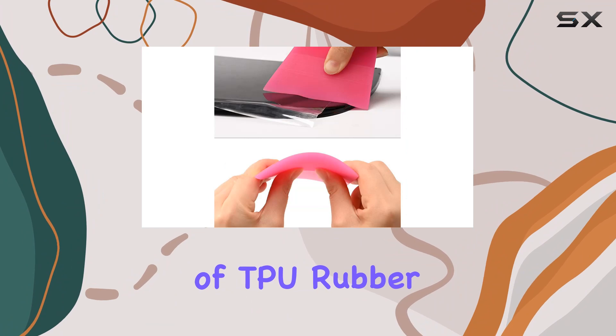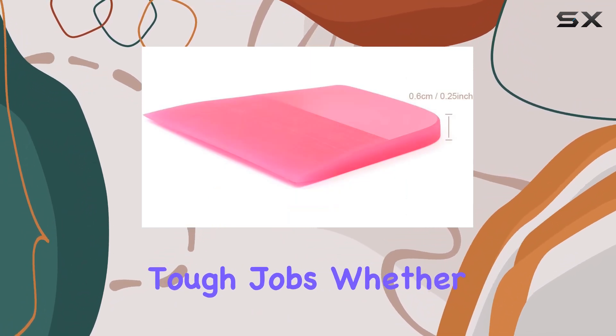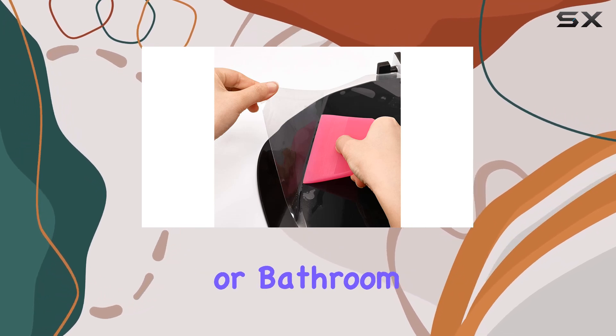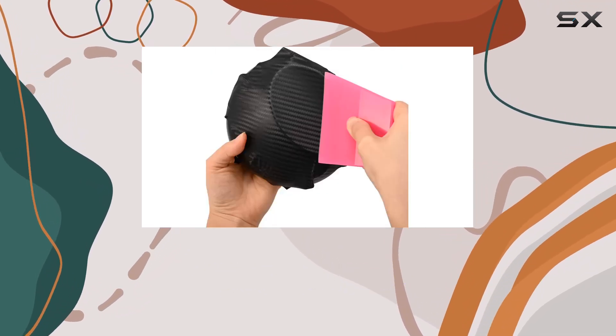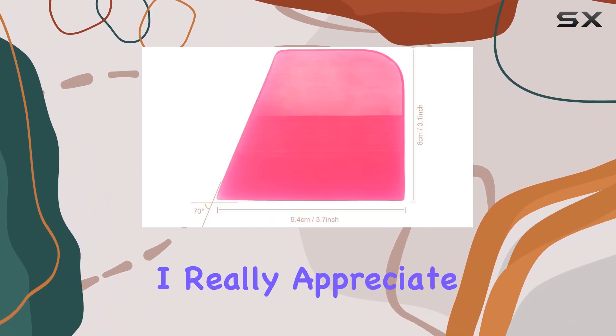First off, it's made of TPU rubber, which means it's gentle on surfaces yet durable enough to tackle tough jobs. Whether you're working on car windows, kitchen countertops, or bathroom mirrors, this squeegee gets the job done without leaving scratches behind.